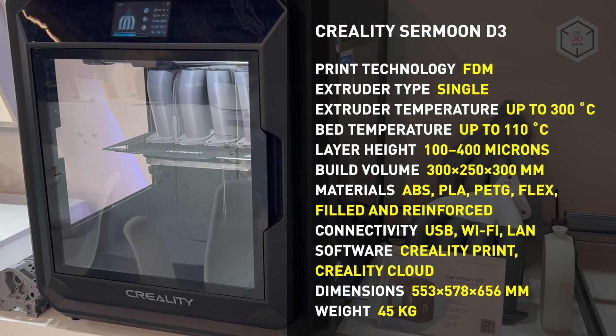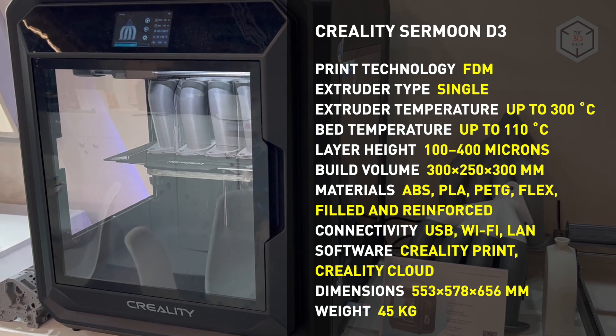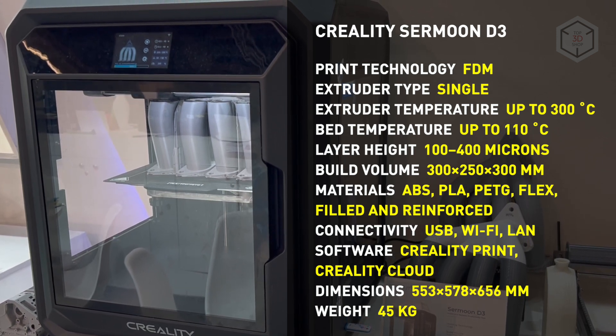The SirMoon D3 is equipped with an air purification system based on two HEPA filters. The set of useful features includes automatic calibration, auto-resume printing, filament feed sensor, and printer shutoff when the door is open.